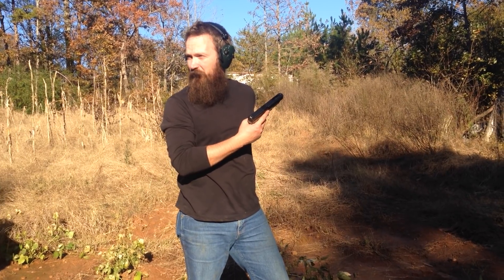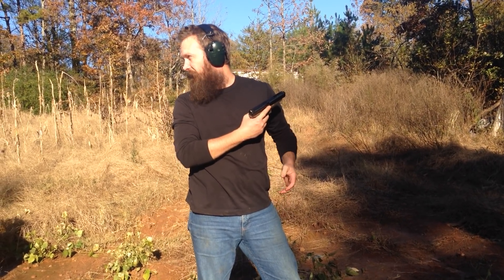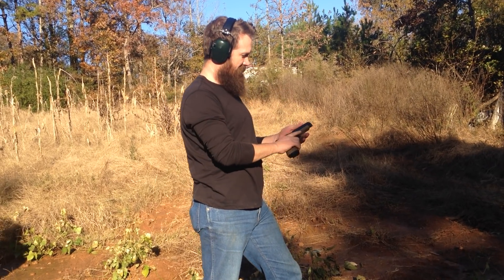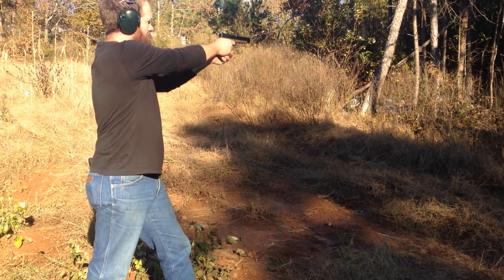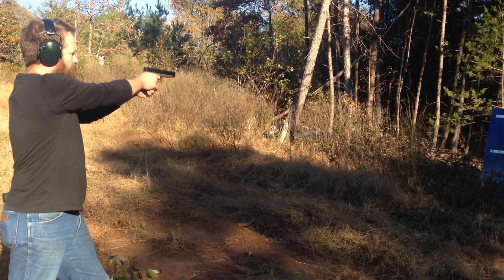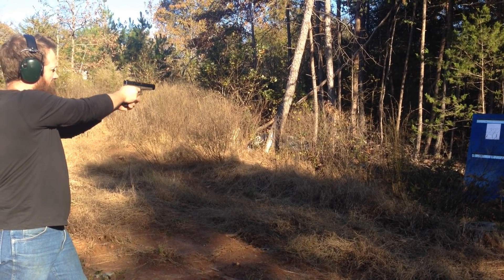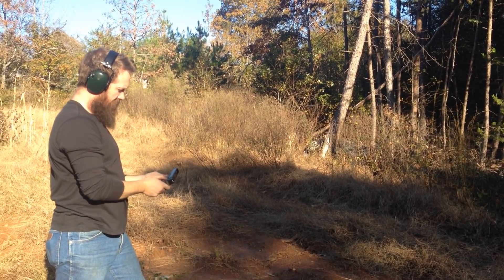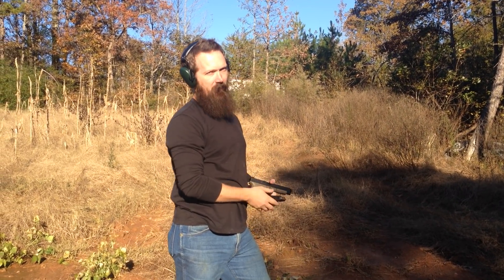Is this newer? How many rounds do you have through this? Several thousand — three to five thousand. You probably got several thousand through that Taurus too. I don't want to like the Glock better than the Taurus, but I might.